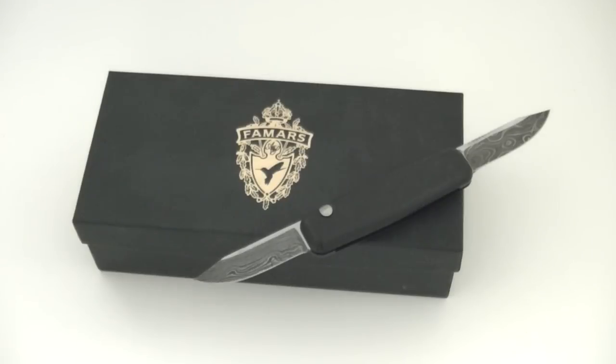Famars, interestingly enough, has begun to manufacture cutlery — folding pocket knives to complement their line of high-end shotguns. The knives are born of the same philosophy as their guns: handmade in Italy, featuring some of the finest materials and beautiful Italian craftsmanship. They are designed to be fully functional knives to accompany their shotguns on hunting trips — primarily for hunting quail, pheasant, and duck, and for cleaning game in the field.